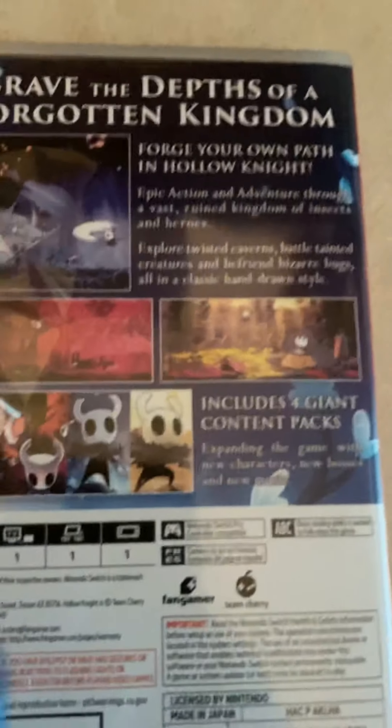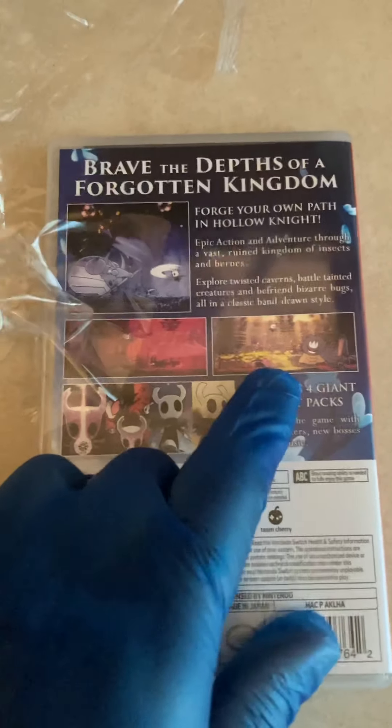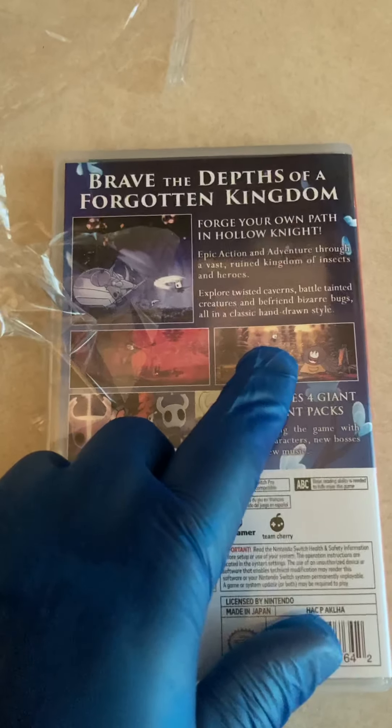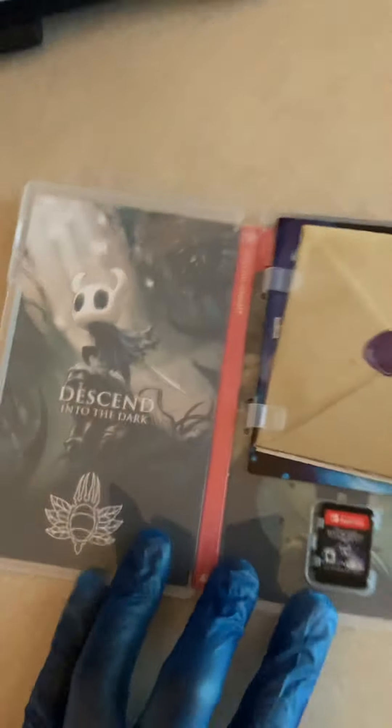Shout out to Fangamer and Team Cherry. It is also Nintendo Switch Pro compatible. The way to know if it's the version that has all the DLC on the cartridge is that the picture will be yellowish in color as opposed to green. Anyway, took off all the plastic as you can see.